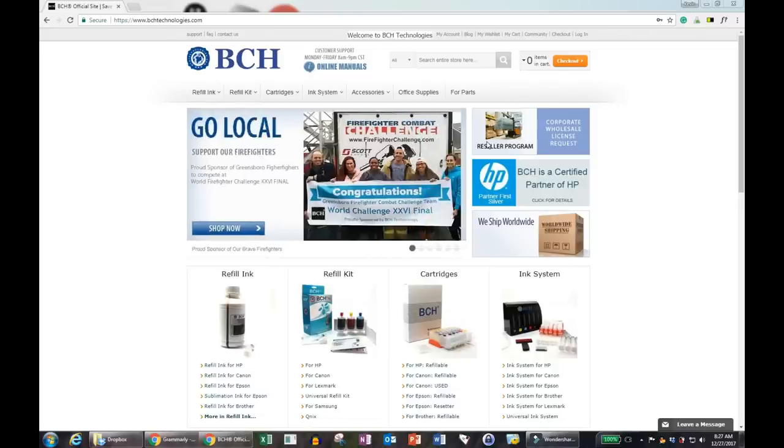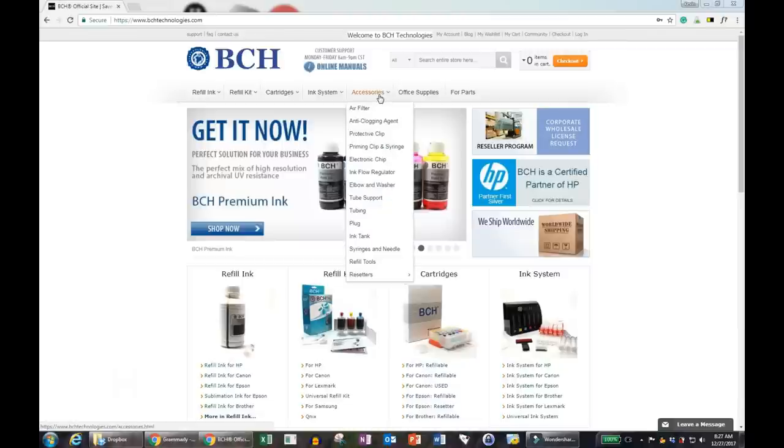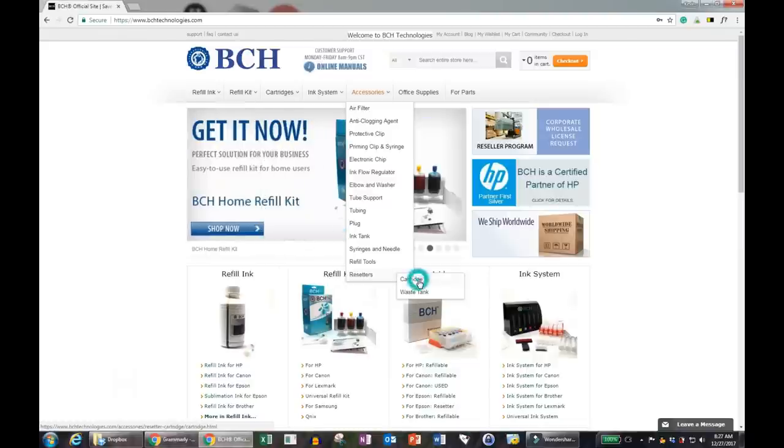Our resetter can allow us to change the page number. We can find it at www.bchtechnologies.com — go to Accessories, then Resetters, and there's a resetter for the cartridge.